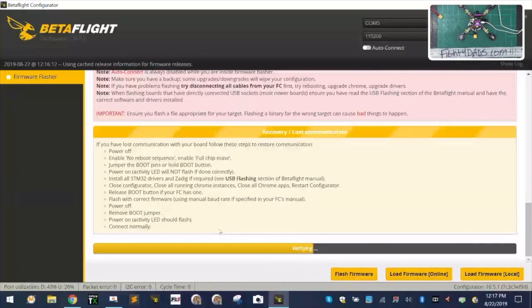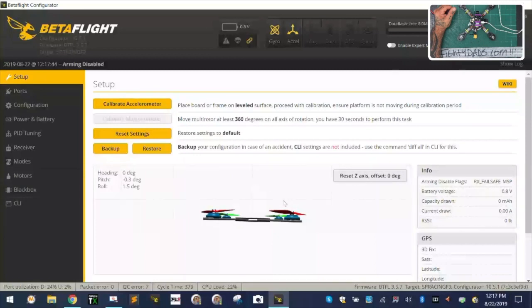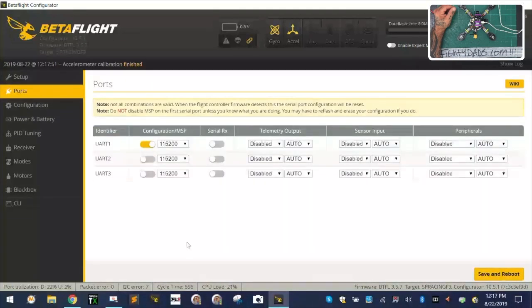It does take a little while because it is an F3 board. Once we're done — programming successful — we're going to click connect. I always do a reset Z axis and calibrate the accelerometer. Next thing we're going to do is go to Ports and set UART3 for our serial. Just set it for serial and click Save and Reboot. Now we have our serial set.